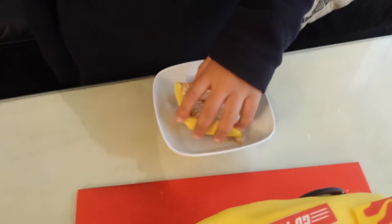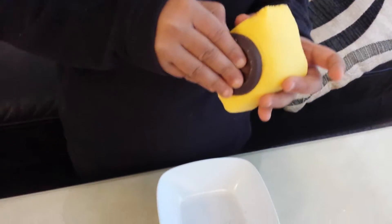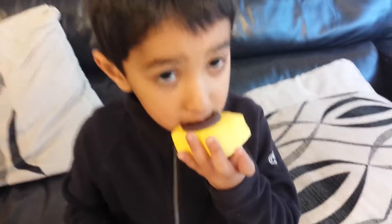We've cut you a piece, haven't we? So do you want to try it, see what you think? Oh, what's that on the back? That's the car tyre on the back. Are you going to try the car tyre first?